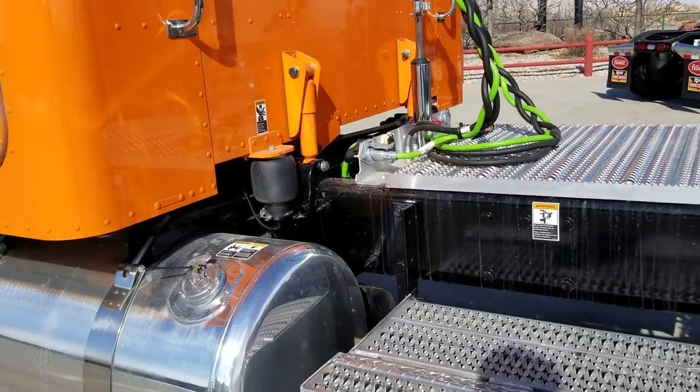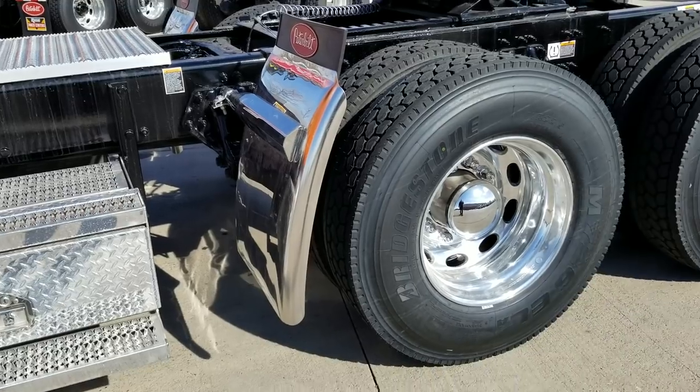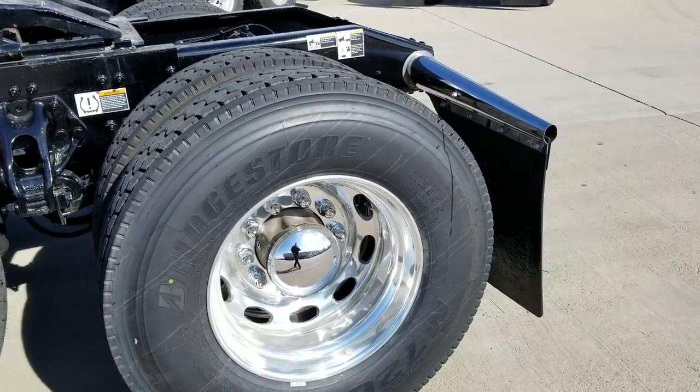I'll have to look inside — I don't see a bunk heater exhaust on this truck, so I'm not sure if it's equipped with it yet. 22.5 rubber, Bridgestones M726.